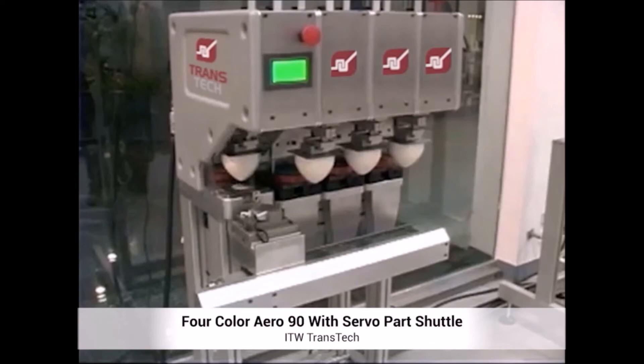Precise print location and repeatability allows repeatable color-to-color decoration as well as process printing. This reduces scrap and allows for consistent quality decoration.